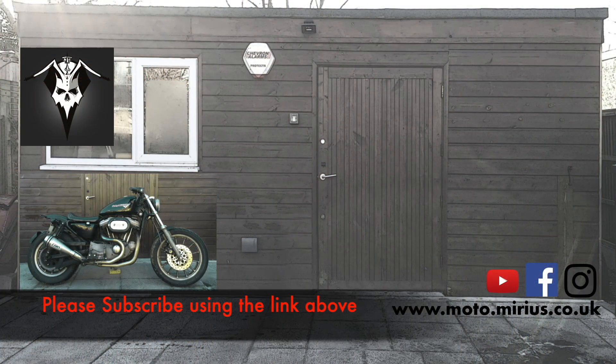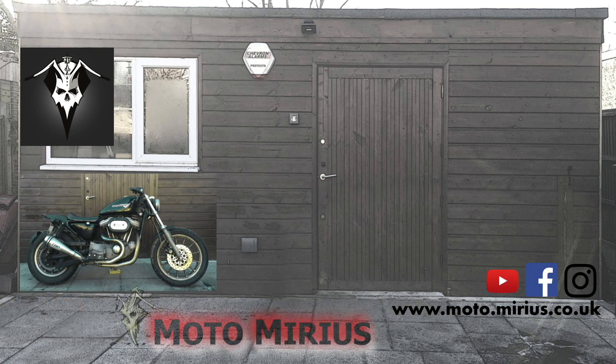Thanks very much for coming along on this part of the voyage with me, and I will see you guys again soon.